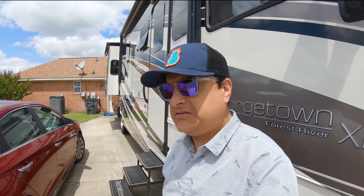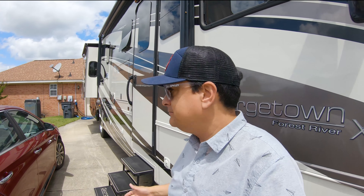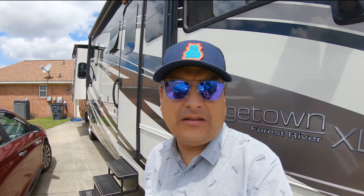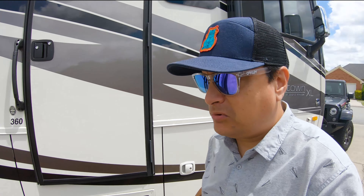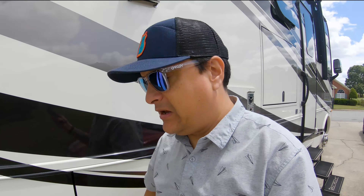Well, what's going on? This is Dylan with Music and Mascara. We are still stuck in the driveway at the in-laws' house because of all this COVID-19 stuff, but I do have a project that I want to work on today. I know it's a little windy but we're gonna try to make what happens happen.